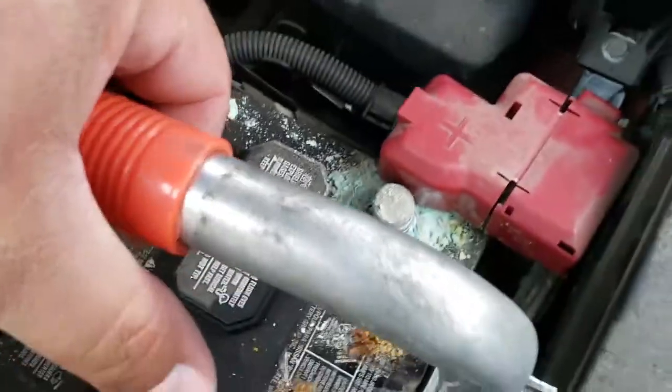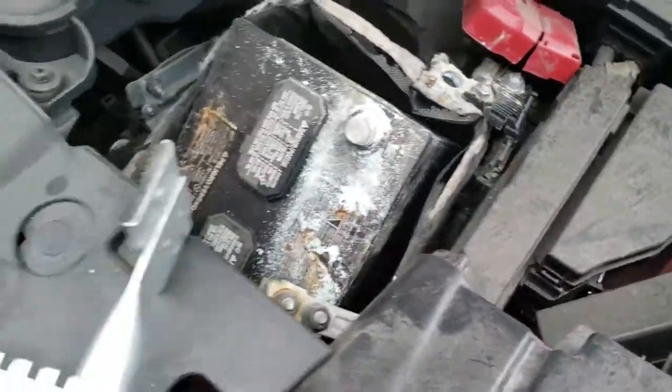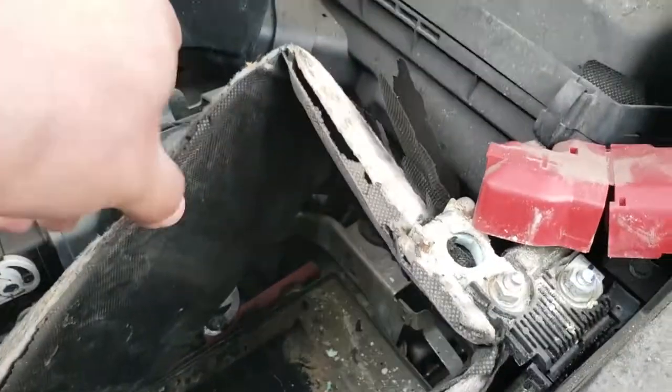Take off the battery now. I'm going to use my trusty battery carrier to get this out — just work it out. I'm going to use the two halves. And out comes the battery, ready to install a new one.